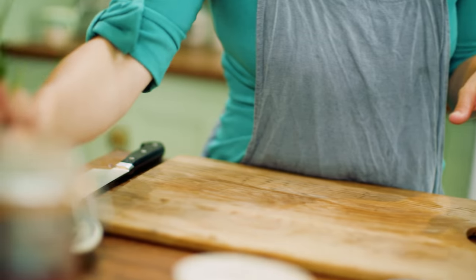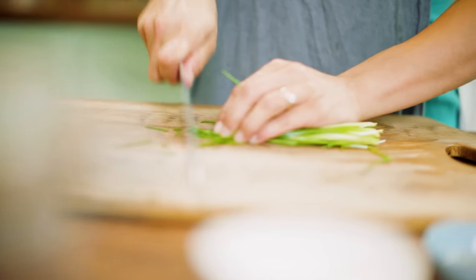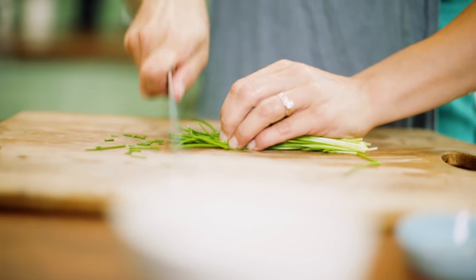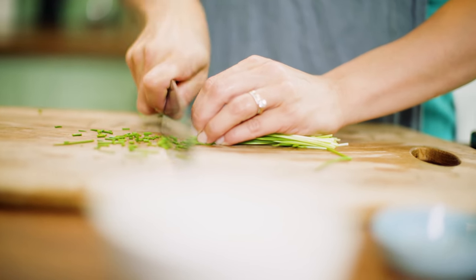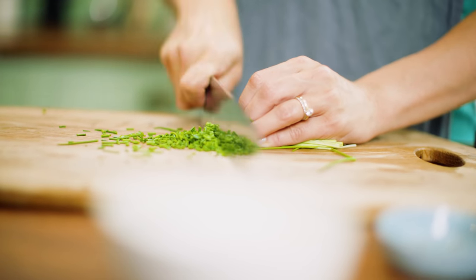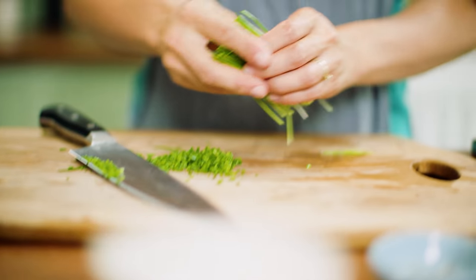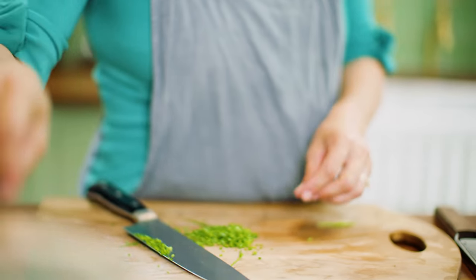Just going to turn the side on my board because I'm going to chop some chives — not the bacon side. Chop some chives, it's going to go on my garnish. It makes for a nice green pop at the end, and that little bit of fresh onion flavor.